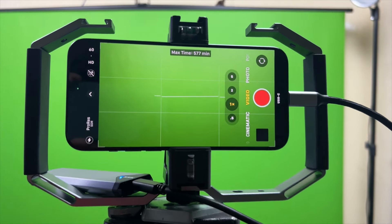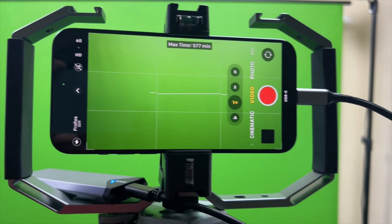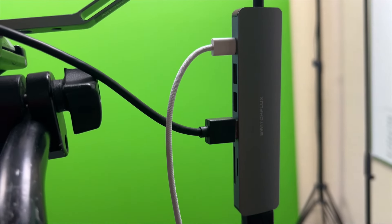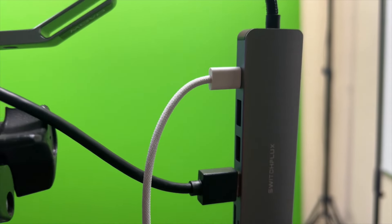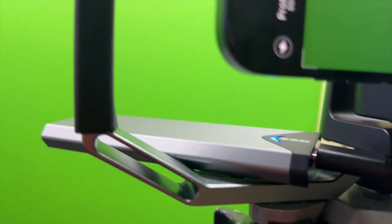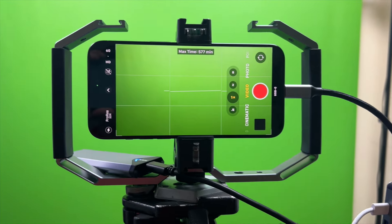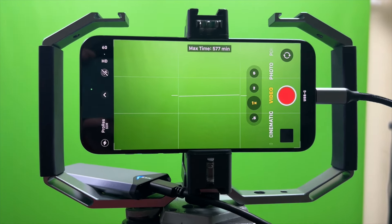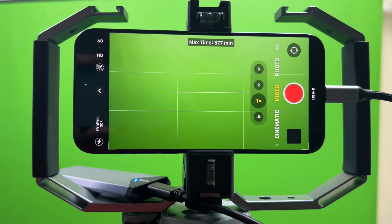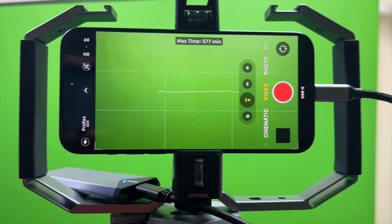What I've got here is the iPhone 15 Pro Max, and you can see on the end here I've got a USB hub attached. It's powered, so we don't have to worry about battery. From that I've also got an NVMe drive attached — that's a two-terabyte NVMe drive. If you look up here you'll see it says max time 577 minutes of ProRes. I've got it set at 1080p 60 right now.